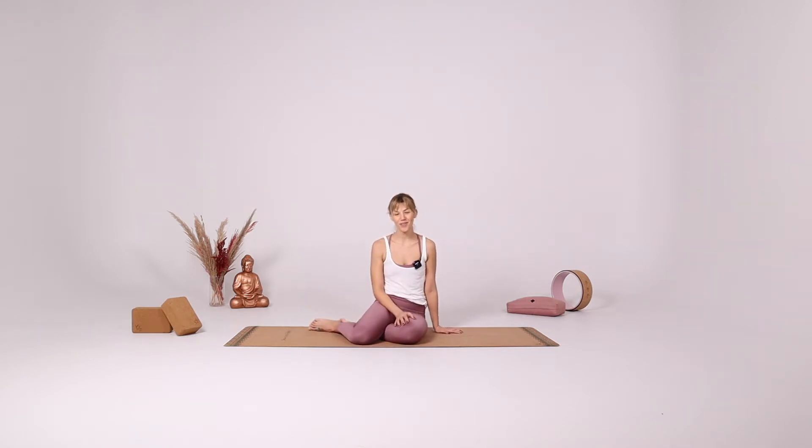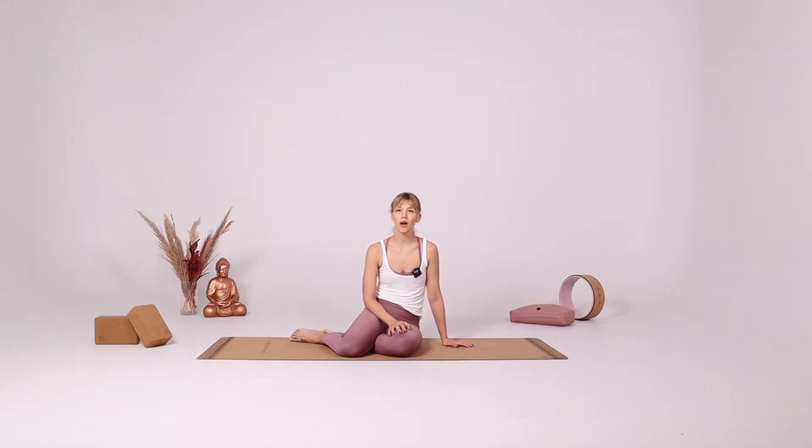Hi and welcome to Yoga with Sulla. Today let's talk about how you can incorporate blocks into your yoga practice. Especially if you are new to yoga, there may be some yoga poses that don't feel so accessible to you. And when you're following a YouTube video, you may not know how to use your blocks or how the blocks can make a pose accessible to you.